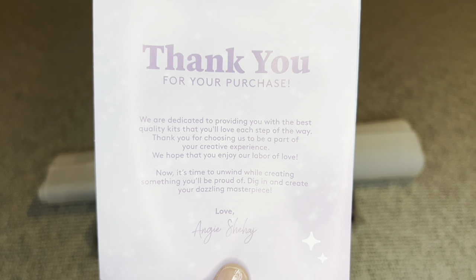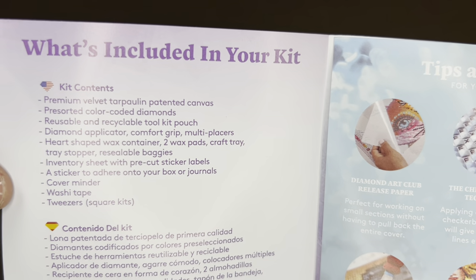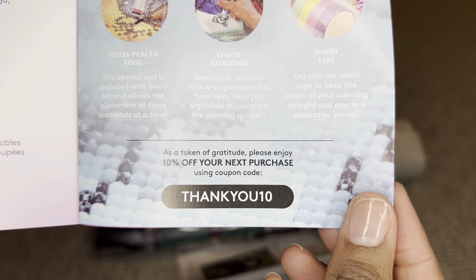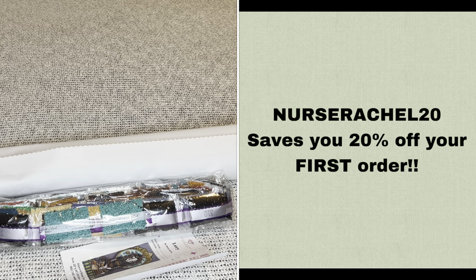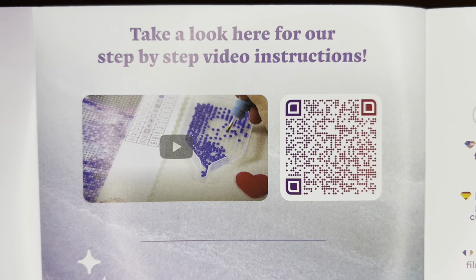Rolled inside your canvas will be this pamphlet. On the cover is a thank you note from the founder, here's everything that's included in your kit, here are tips and tricks, and down here is a discount code. You never have to pay full price for a kit — not even with your first purchase. You can use my code NURSERACHEL20 to save 20% off your first purchase. There will be more information about my code in the description box.